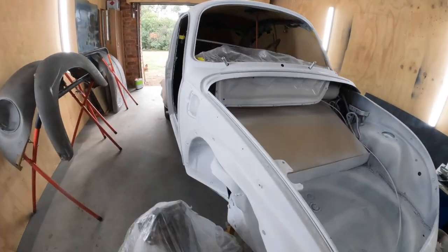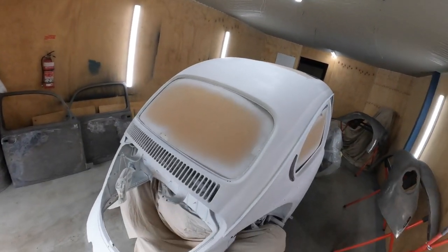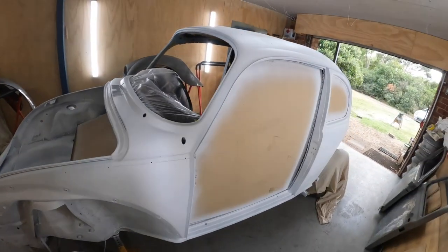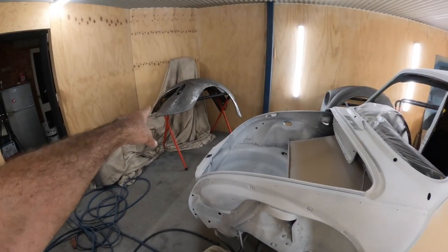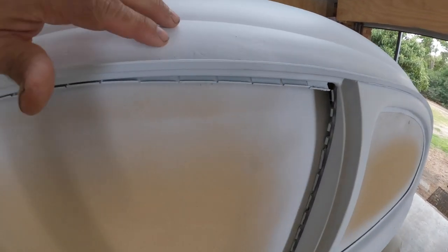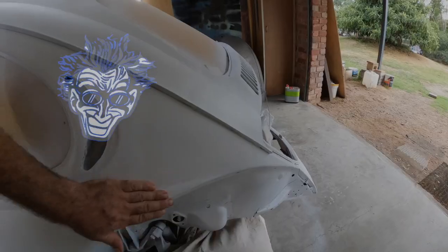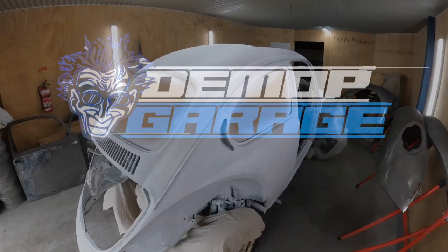Alright guys, here we go - she's all painted. Admittedly it's only primer, but you get the gist. Came up pretty good - you could probably just drive it as is with that matte finish, but no, let's not do that. We're going to pack things up for today. In another episode we'll do the guards, and then we can actually start doing the body work. You can see all those repaired areas that are going to have to be filled and blocked back. But all in all, it's looking pretty good.